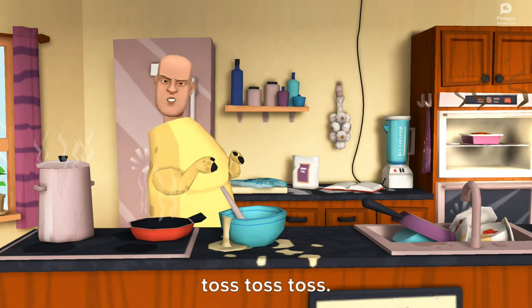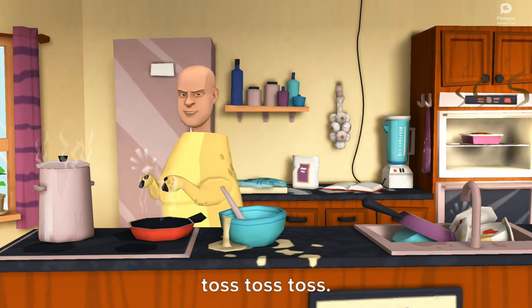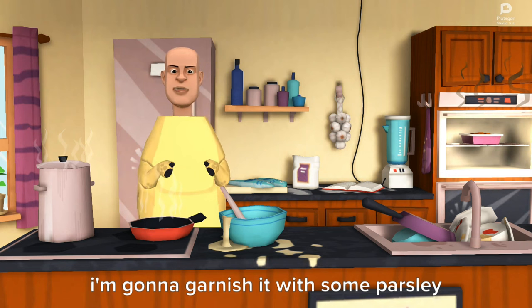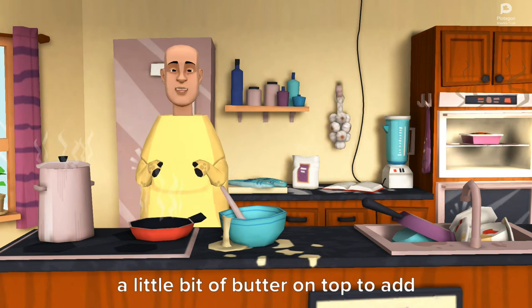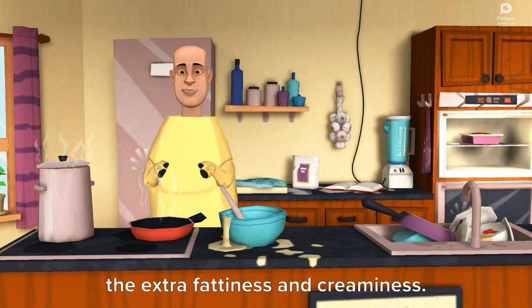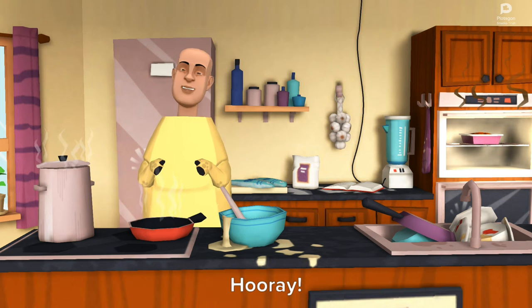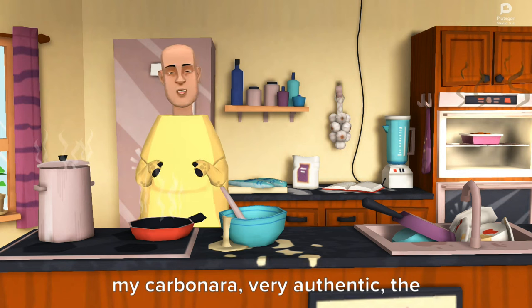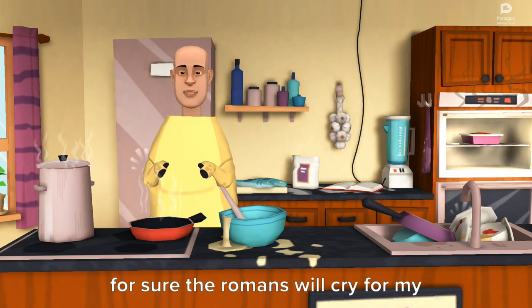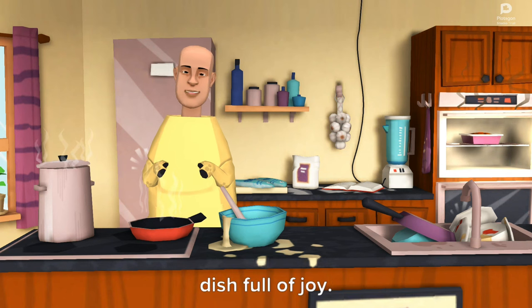Toss, toss, toss. And the dish is ready. I'm gonna garnish it with some parsley on top. A little bit of butter on top to add the extra fattiness and creaminess. And we're done. Hooray! The dish is ready to serve. My carbonara, very authentic. The taste of Italy, Rome. For sure the Romans will cry for my dish full of joy.